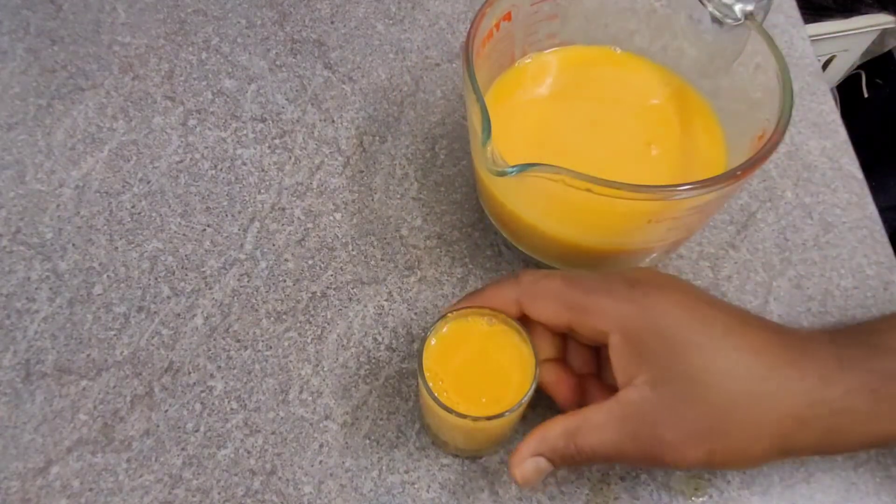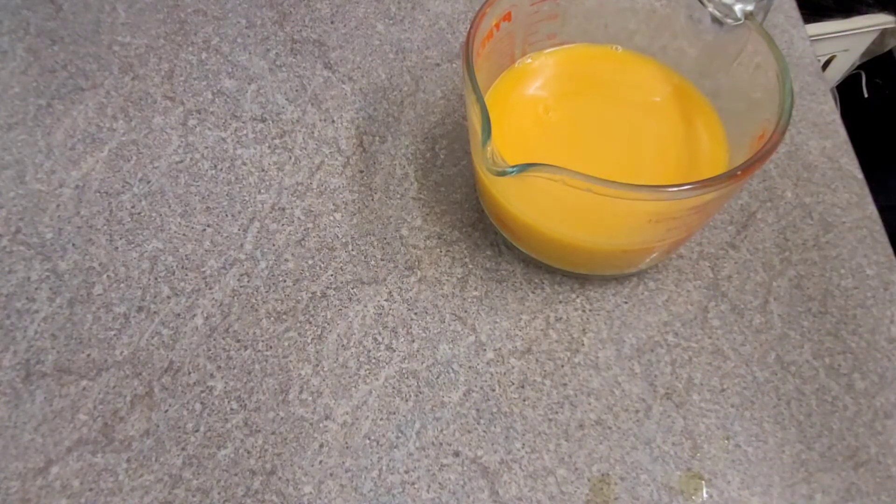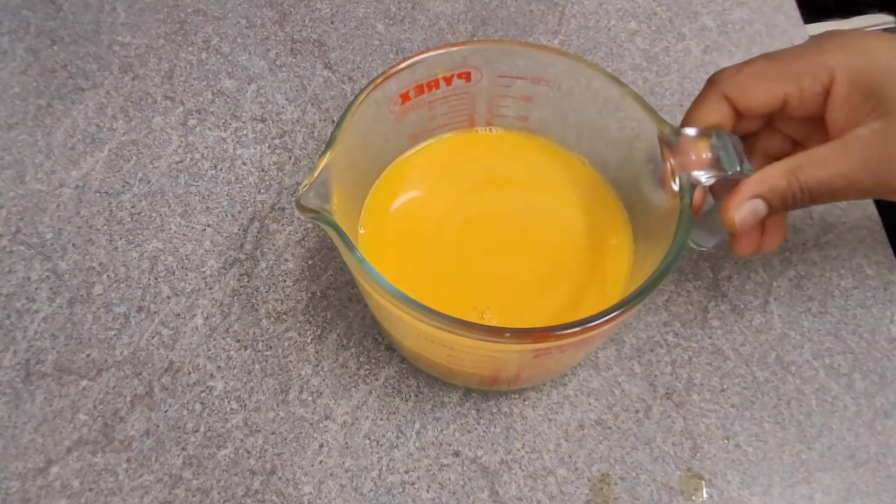Looking good — I'm going to have this one. Ginger is strong!